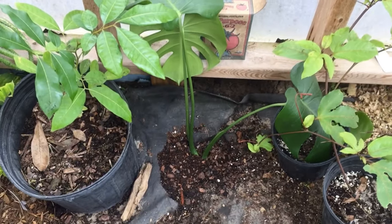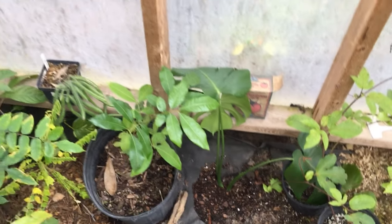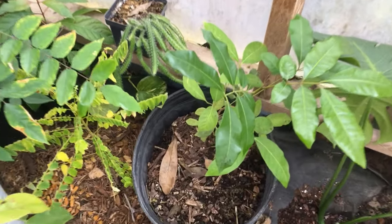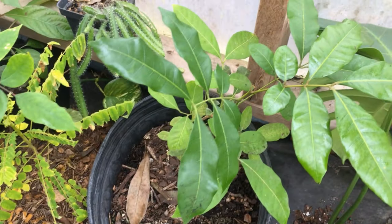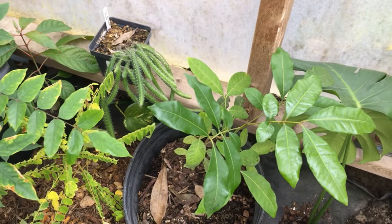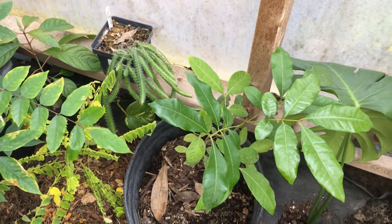Then we have a monstera cutting that I planted straight in the ground — I want it to grow up in the greenhouse. I'll keep taking cuttings off of it. Then we have a longan from seed — it's a tasty fruit, the skin is darker, you open it up and it has an almost grape-like texture with a nice seed inside.